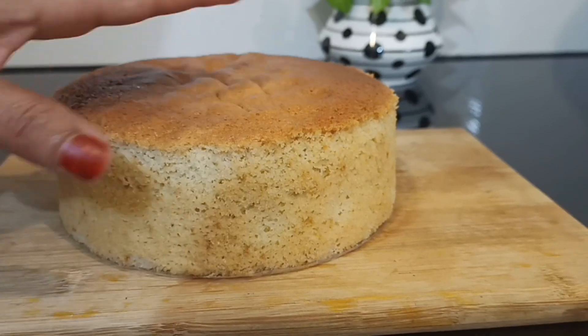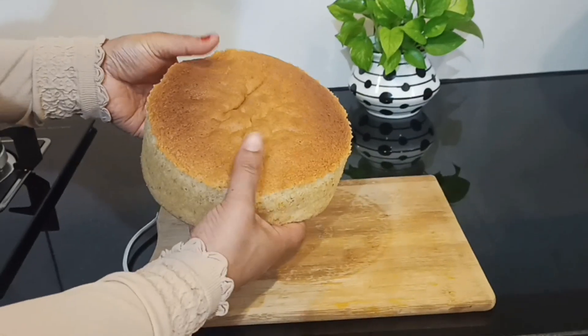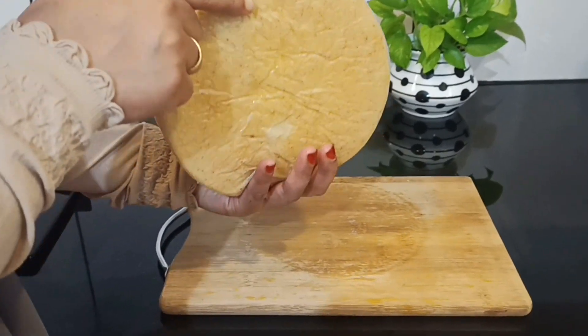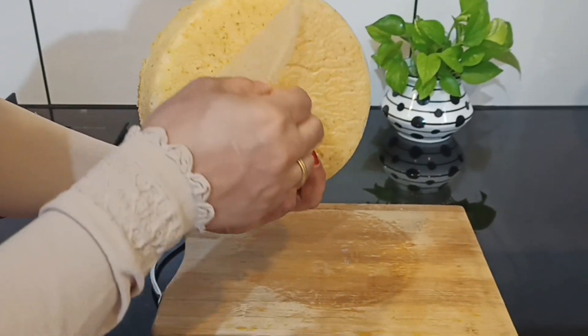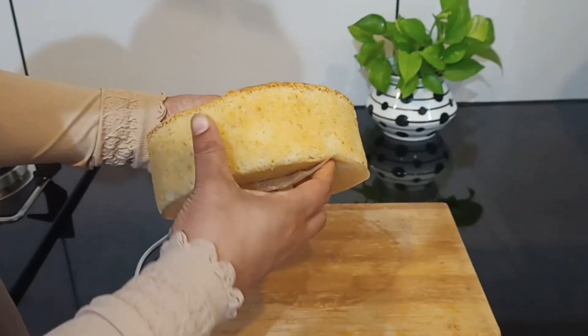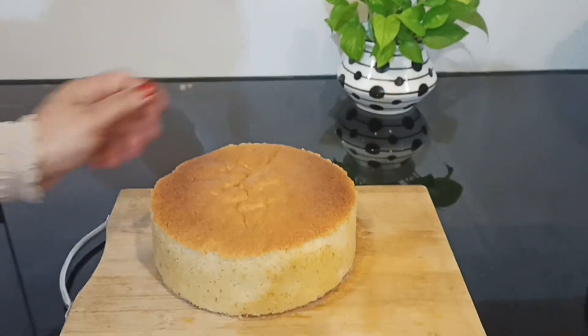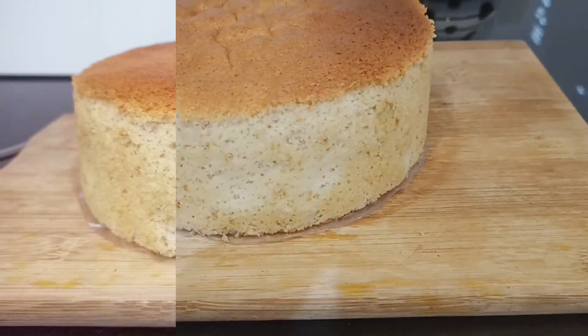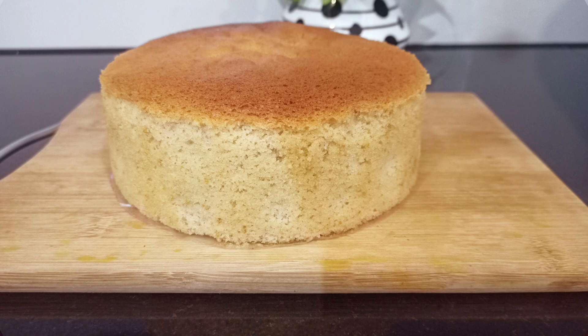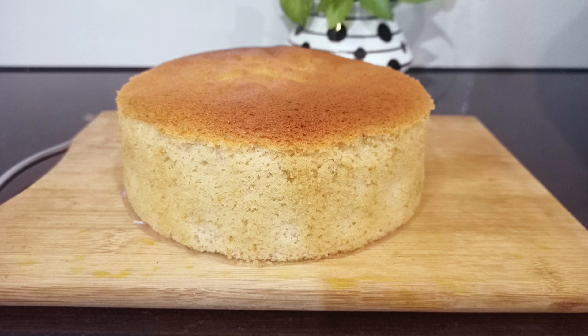Once our cake is ready, it will be soft and nice. If you like this recipe, please like, share, and subscribe to the channel. Thank you for watching.